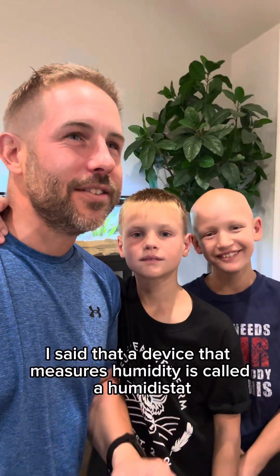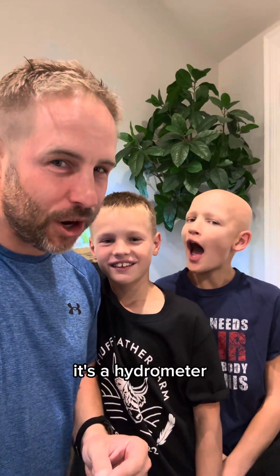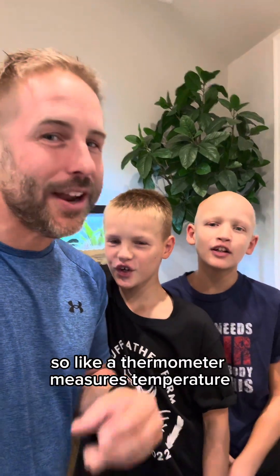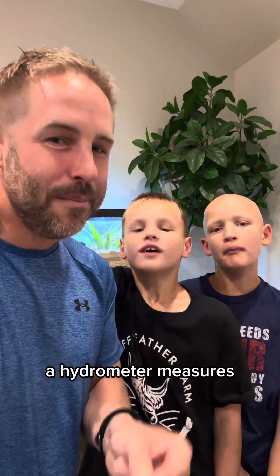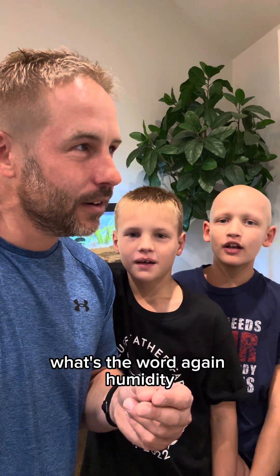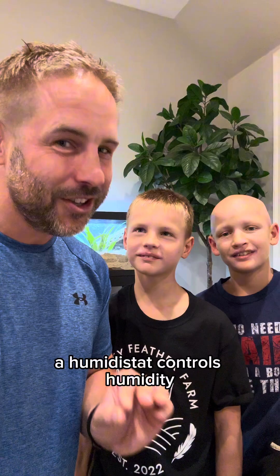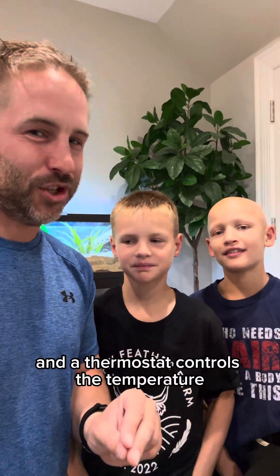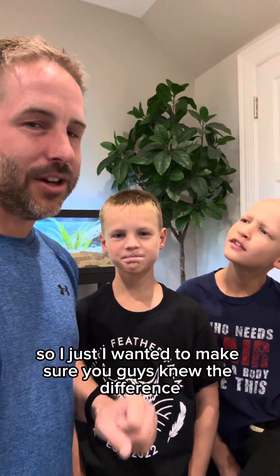I said that a device that measures humidity is called a humidistat, and that is wrong. It's a hygrometer — like a thermometer measures temperature, a hygrometer measures humidity. A humidistat controls humidity, and a thermostat controls temperature. It's a completely different thing, so I just wanted to make sure you guys knew the difference.